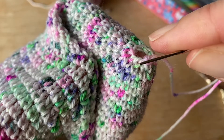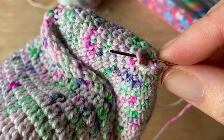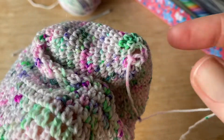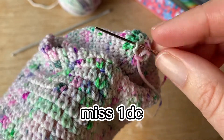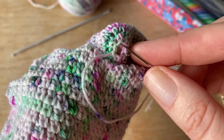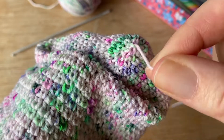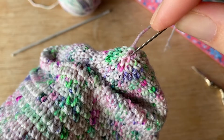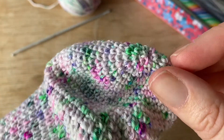So this is the one that just worked here. We're just going to go through — I tend to just do the front loop only, but you can go right through the entire stitch if you like. Through that one, miss the next one, through that one, miss the next one, through this one. Pull tight, and then just go through the centre, right through the sock — like that.